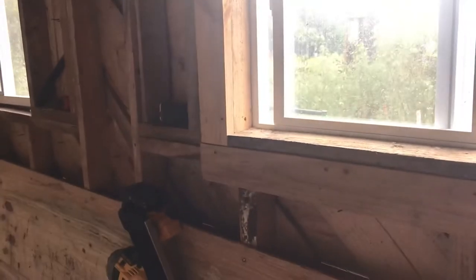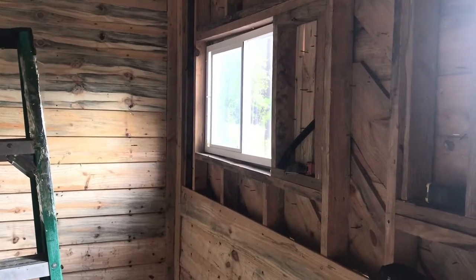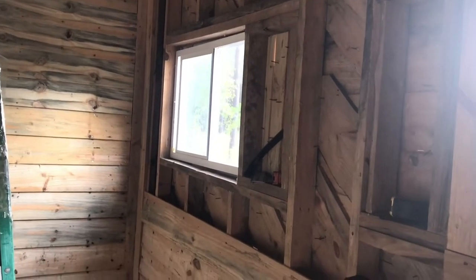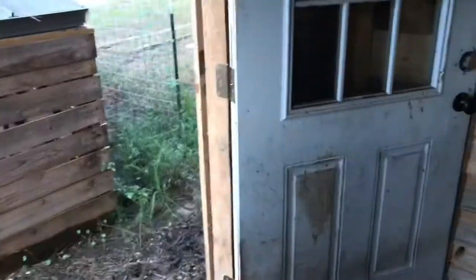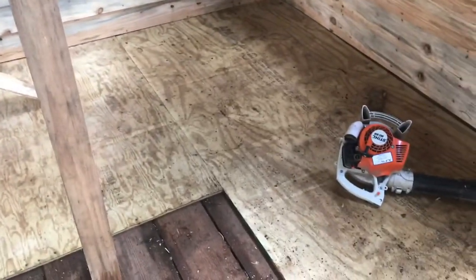One window done, and I'm super happy with it - it went better than I expected, just slow because I had to do each piece one at a time. I'm going to move over and try to get the second one done hopefully before dinner. I want those two windows done so I can frame up the rest of this wall - that's really my goal. The windows are what's slowing me down and I've been stalling and avoiding it, so I just had to get in here and get after it.